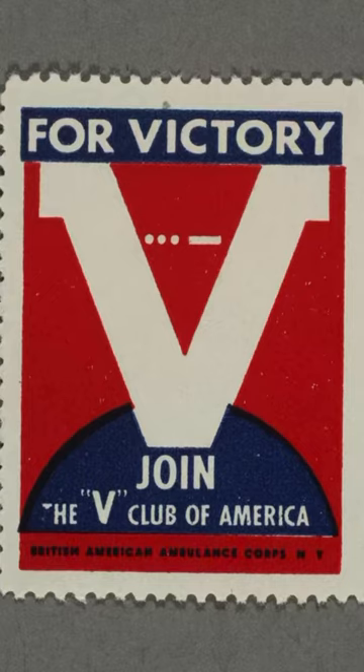Well, as you might have guessed, it all dates back to World War 2, when this wasn't a peace symbol at all — it was the V for victory. Because the word victory starts with V in a bunch of different languages, and the V is just simple to draw, the letter became a symbol for Allied victory in World War 2.